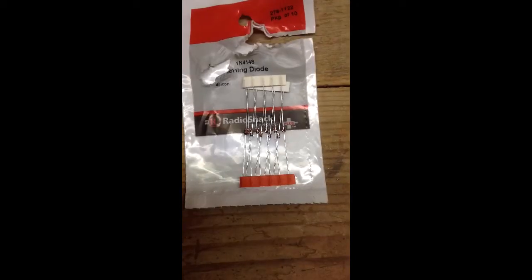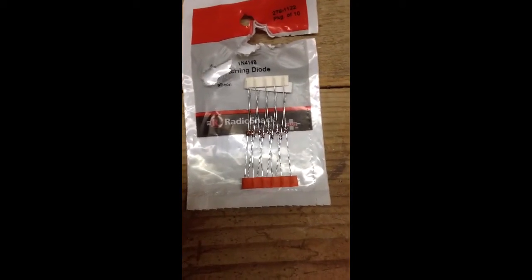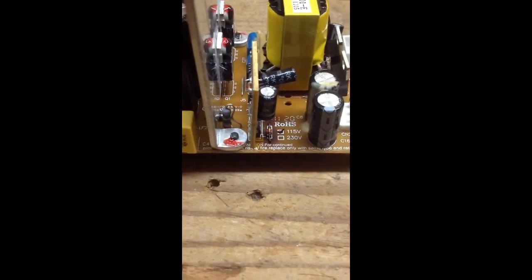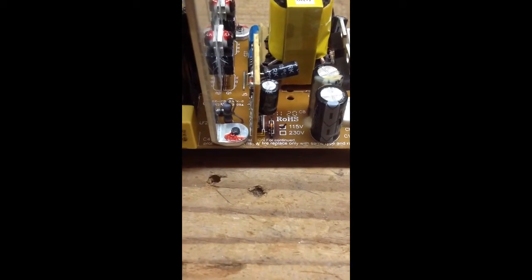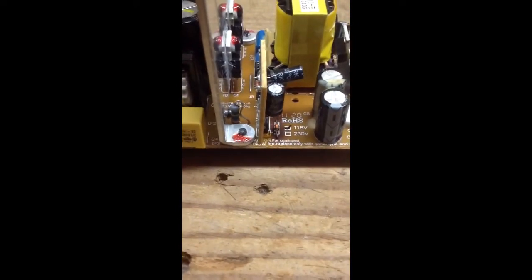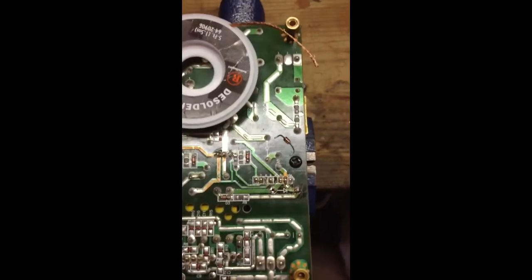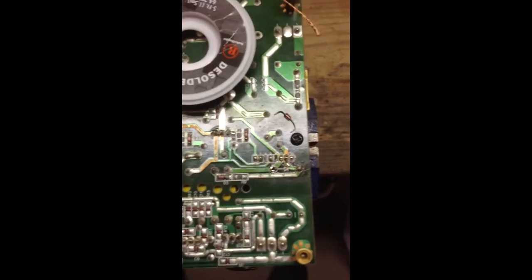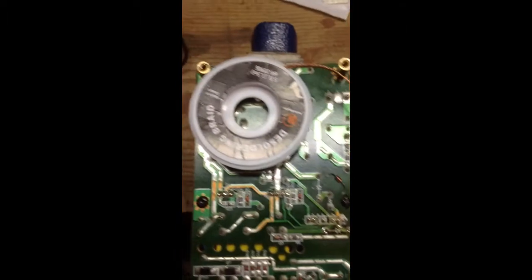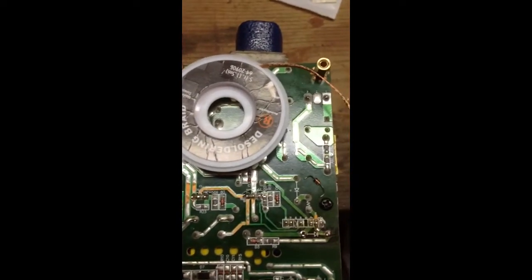This is the switching diode I bought from RadioShack. This is what the switching diode looks like. I am now going to desolder it. I have desoldered the diode and removed it using this desoldering braid.